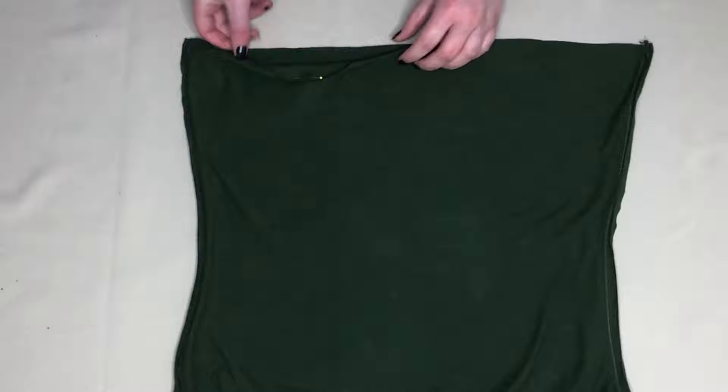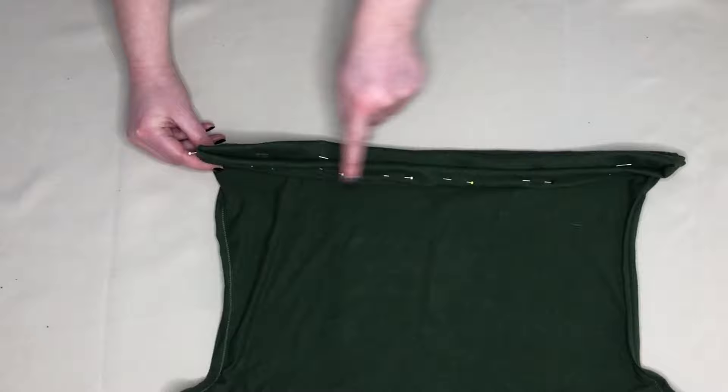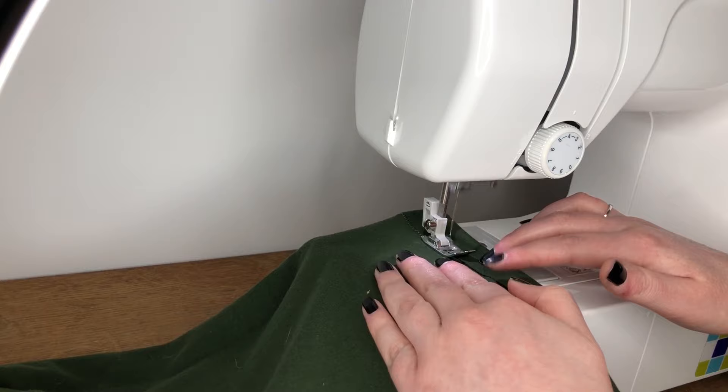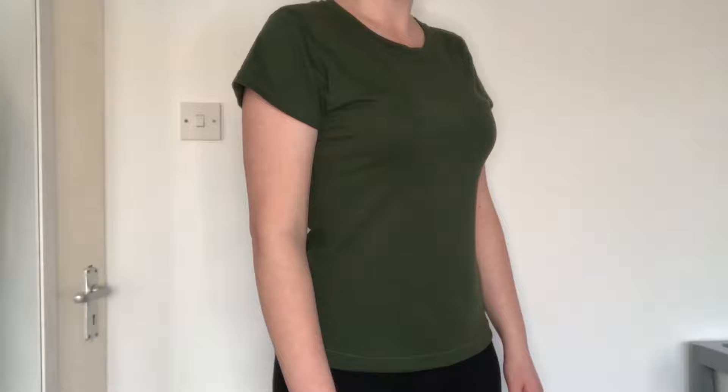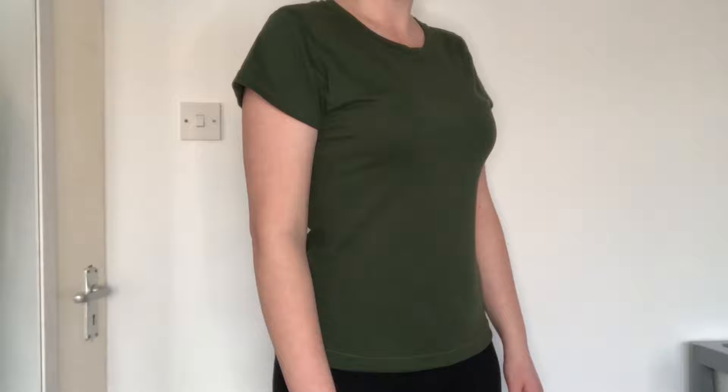Lastly, I needed to hem the bottom of the t-shirt. I did this by folding the bottom edge up an inch and pinning this in place all the way around the bottom of the t-shirt. I then sewed where I'd pinned. Once I'd sewn the hem, the t-shirt was complete and this is how it looked. I was really happy with how the t-shirt turned out and this was so quick and easy to do.